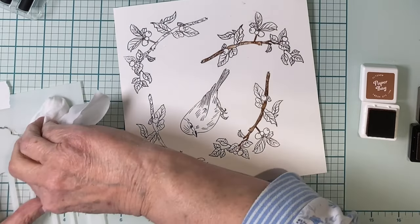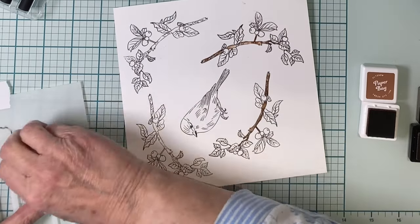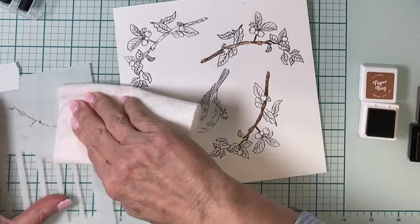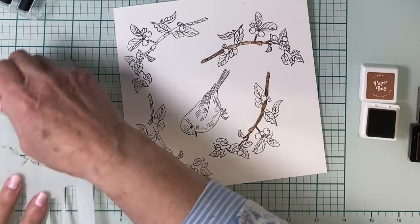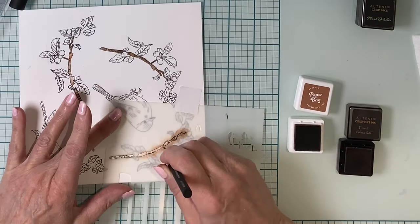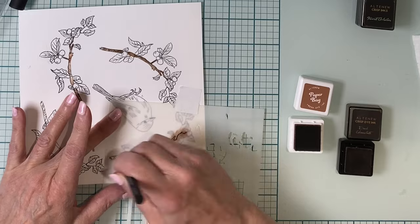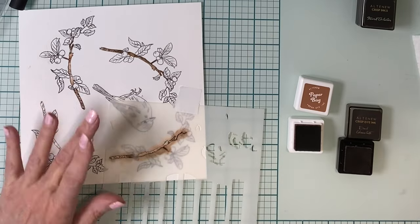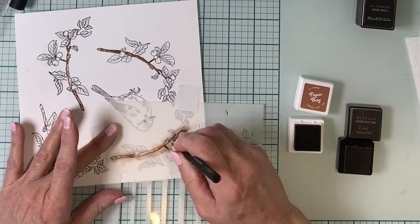The same stencils are used for the branches that are oriented in the other direction. The stencil is cleaned up with a baby wipe and dried with some paper towel, then flipped over to the other side so it can be aligned to the branch on the other two images. They are colored in the very same inks and in the same manner as the first two.